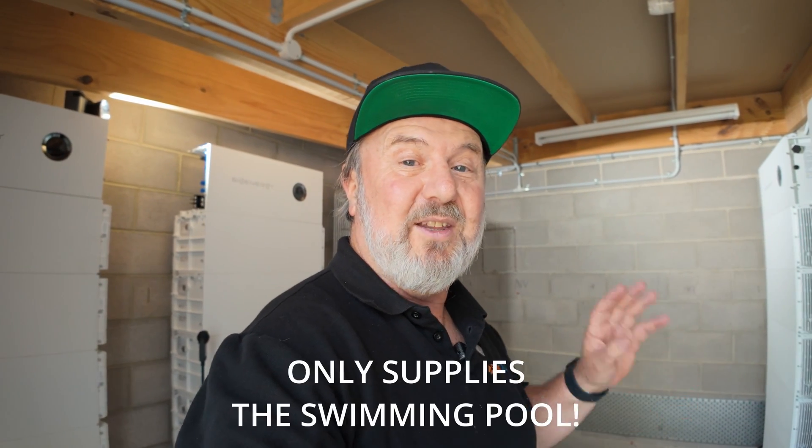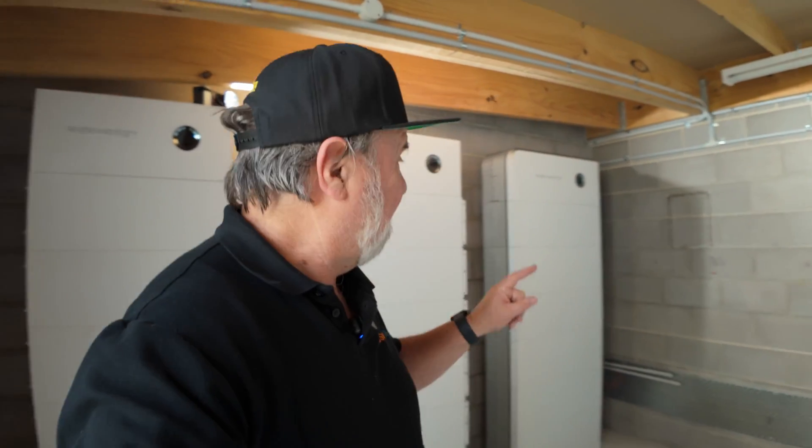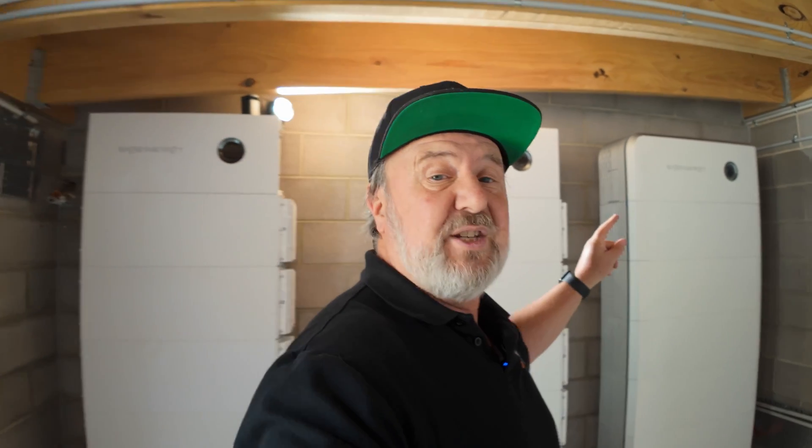This is an off-grid installation here, just on the edge of Melbourne, using a product that I'm very excited about. Each stack of six eight-kilowatt-hour batteries gives 48 kilowatt hours, paired with a 10 kilowatt three-phase inverter. There's a whole range of inverter sizes — we chose 10 kilowatts, which was big enough for the job, but these go up to around 25 kilowatts three-phase. They also do single-phase versions.